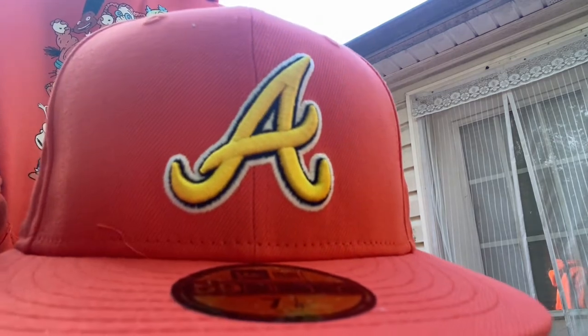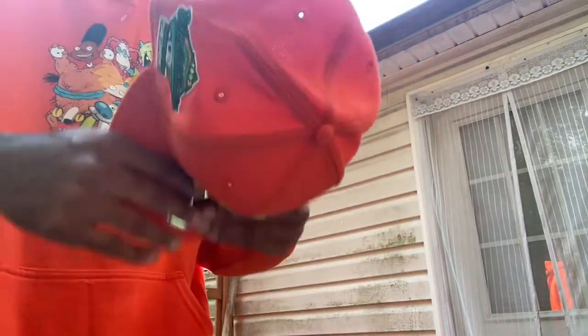The hat glows in the dark, man, which I think is so fire. Like, how your hat glows in the dark — of course that's hard. Let's go ahead and just try it on real quick, man, let's see what it looks like.